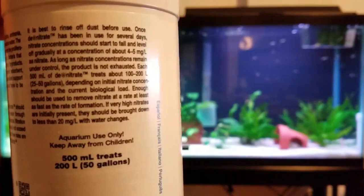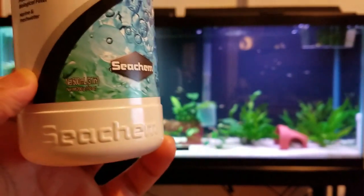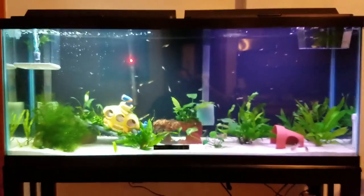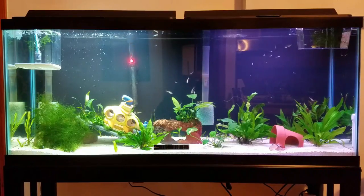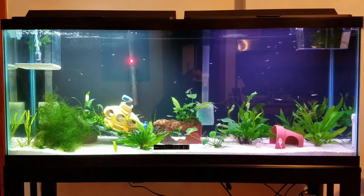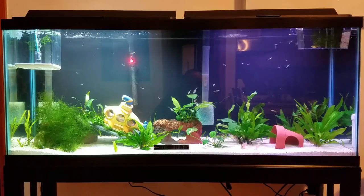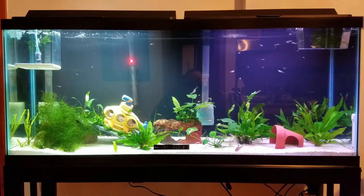I purchased two of these — these are the 500 milliliter containers, you can see I got two of them. I also purchased a filter bag as well. When I came home I decided to clean one of my filters. I have an AquaClear 70 on the right and an AquaClear 110 on the left, and I decided to clean the AquaClear 110.